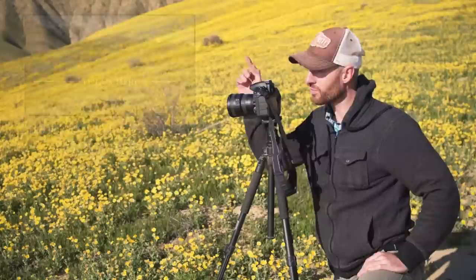First, set up your composition and adjust your focus and aperture to get the right depth of field. If you're not sure how to do this, check out this video.